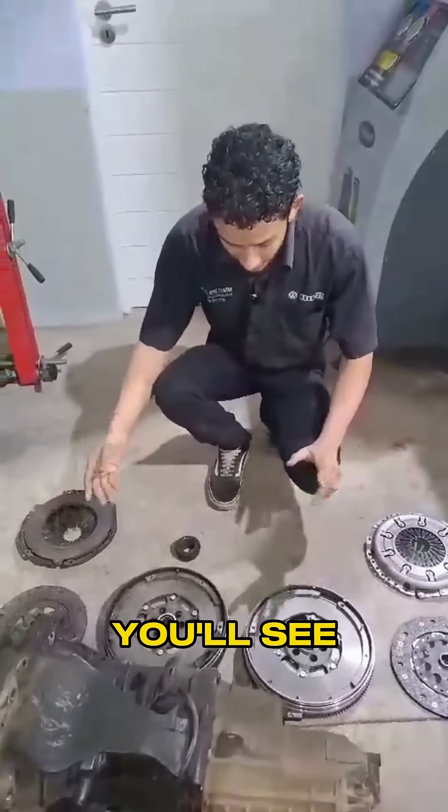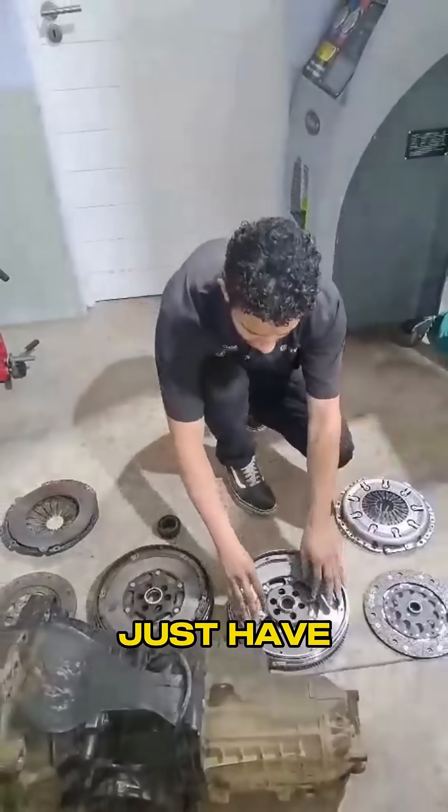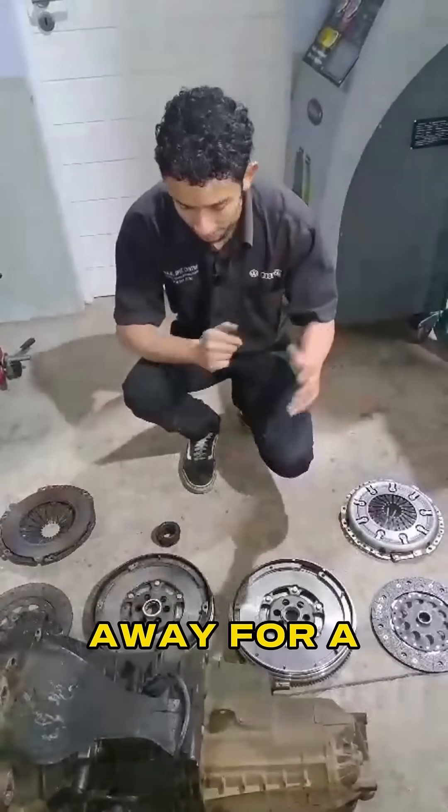If you take a closer look, you'll see we have the new and the old dual mass flywheel. The dual mass flywheel's purpose is basically to have a small amount of play to negate the vibrations that you encounter when either changing gears or pulling away, for a much smoother ride.